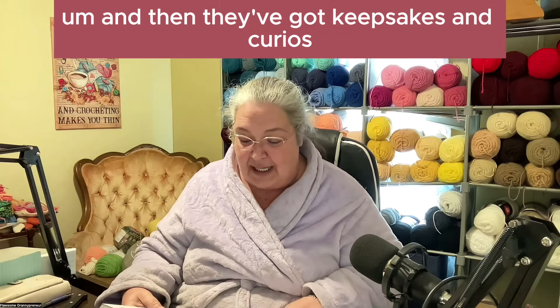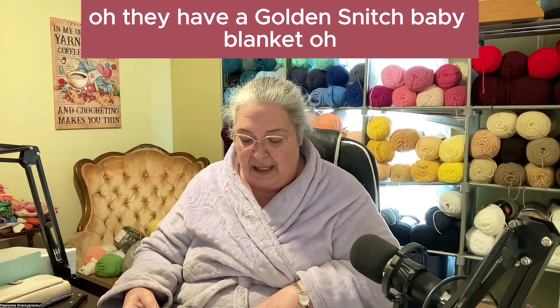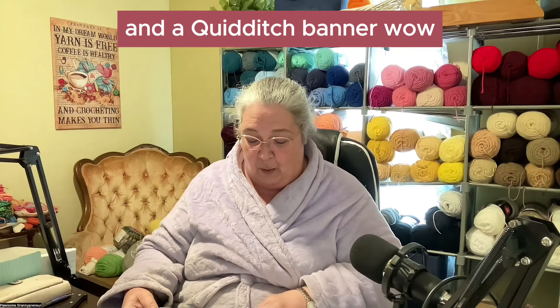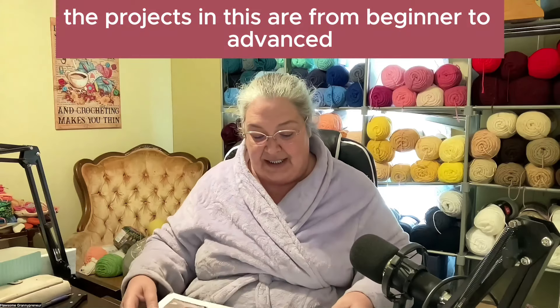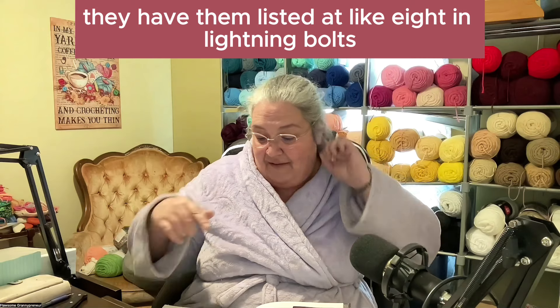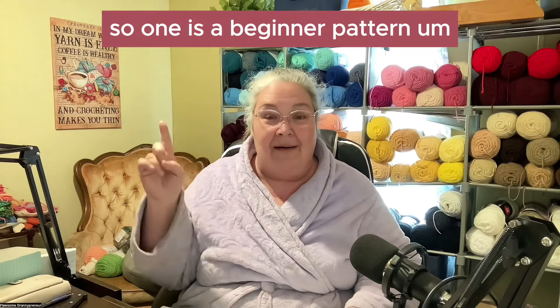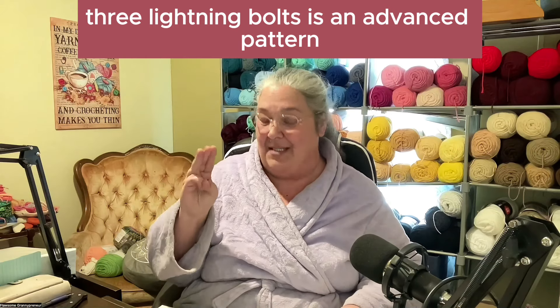And then they've got keepsakes and curios — I am so stinking excited about this, y'all. They have a golden snitch baby blanket and a Quidditch banner. Wow. So the projects in this are from beginner to advanced, listed in lightning bolts. One lightning bolt is a beginner pattern; three lightning bolts is an advanced pattern.